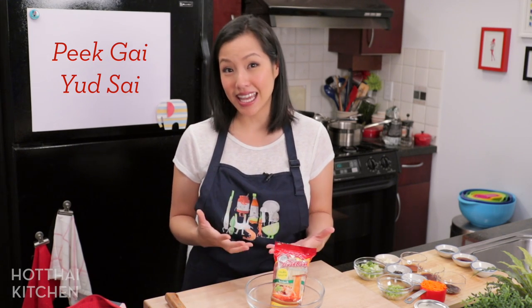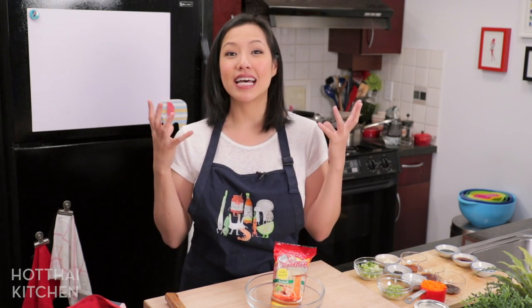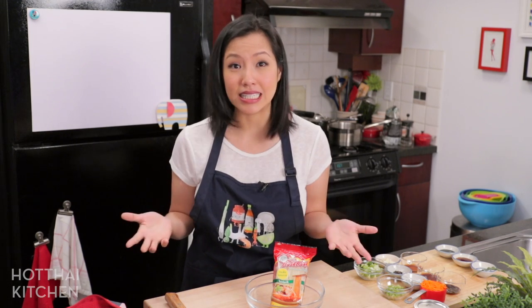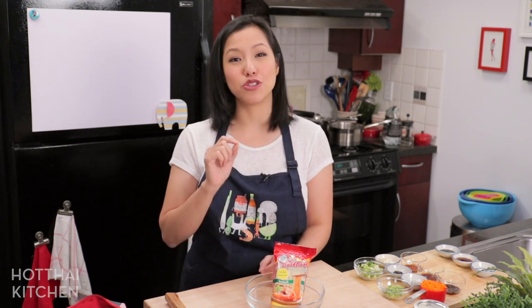We are making pika yatsai. Pika is chicken wings and yatsai means to stuff — yes, stuffed chicken wings. In North America, I've never actually seen it done. Even in Thailand it exists, but it's not something you can find all over the place. It's not super common because it requires some skills to put together, but definitely doable. I will show you exactly how to do it.